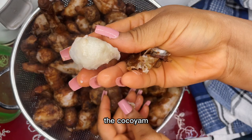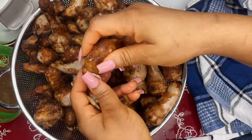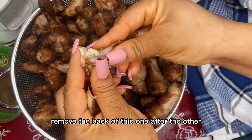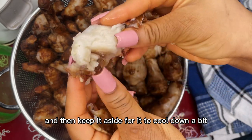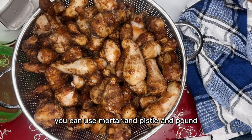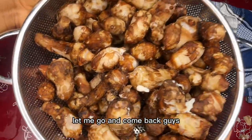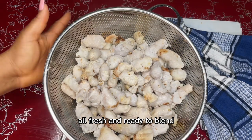This is me removing the skin and you can see the coco yam is very soft. Remove the skins one after the other and then keep it aside to cool down a bit before we use the blender. If you don't have a blender, you can use a mortar and pestle and pound it.